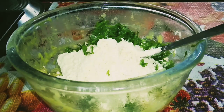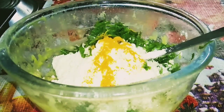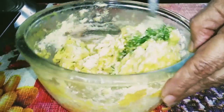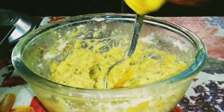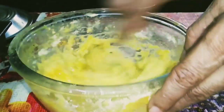Now add half teaspoon haldi powder for color, then mix it properly — there should be no lumps. I did not add salt. Add one tablespoon mustard oil; if you add oil the pakora will be crispy and crunchy.